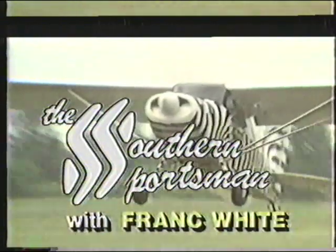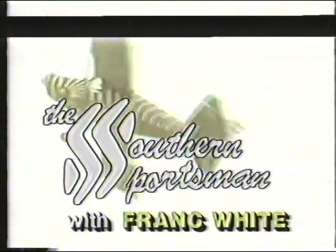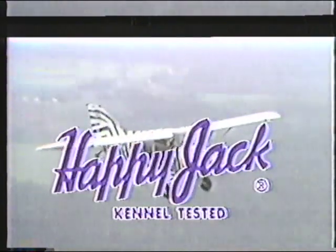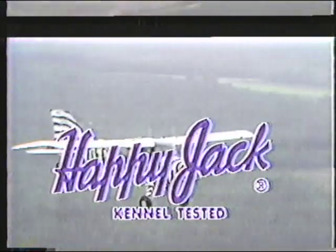It's time now to visit the wonderful world of the great outdoors with the Southern Sportsman, Frank White. Today's show is brought to you in part by House Autry, proven cornmeal and flour products, and by Happy Jack, manufacturer of the all-new 3X flea collar.